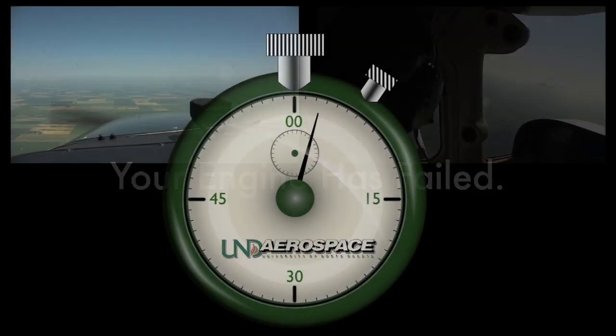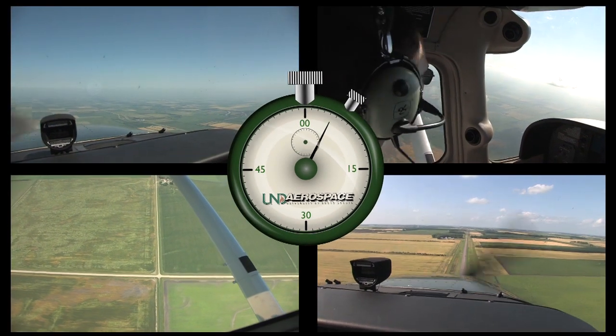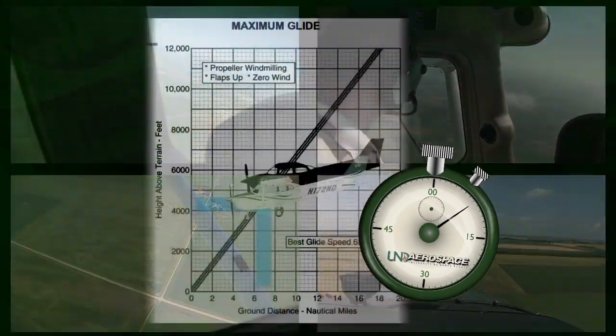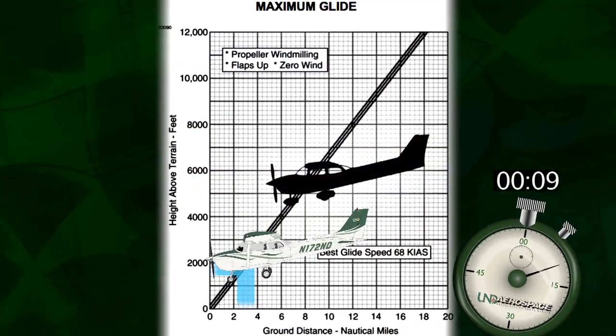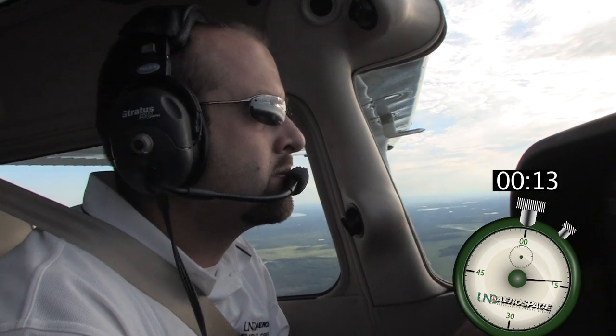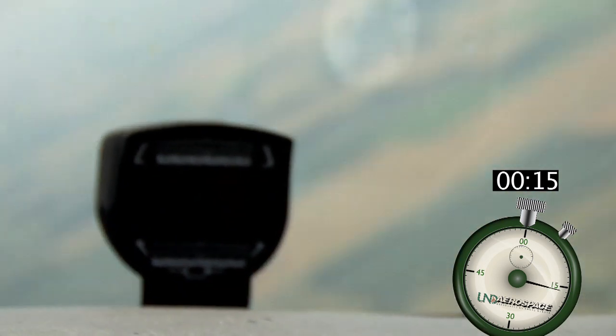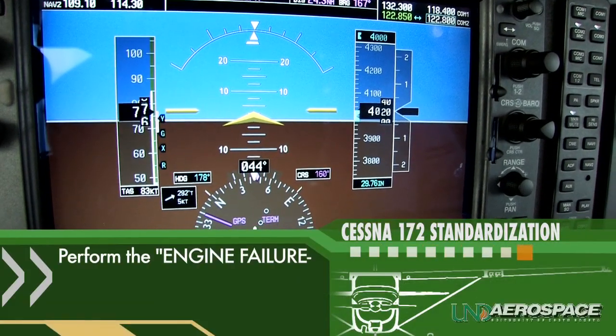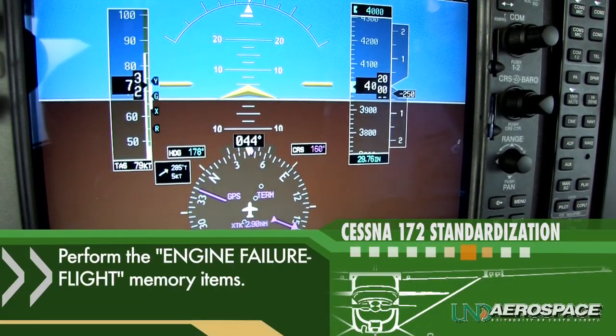4,000 feet AGL, level cruise flight — your engine has failed. Proceeding step by step, we will simulate this emergency in real time based on the Cessna 172's best glide airspeed rate of descent. Take a breath, fly the airplane, and then work the problem. As airspeed reduces to best glide, run the memory items on the Cessna's engine failure flight checklist.